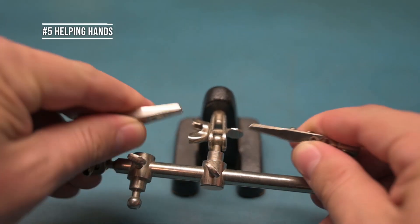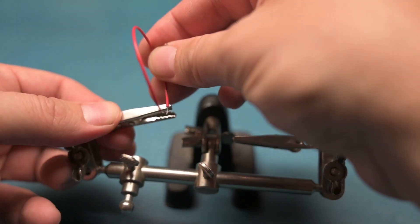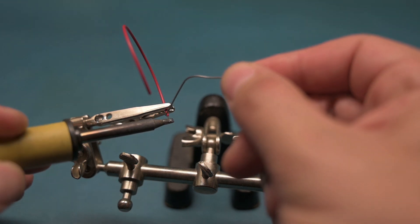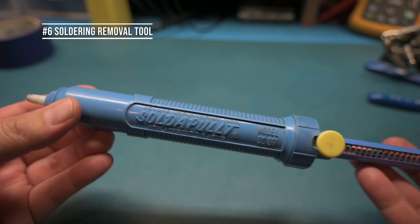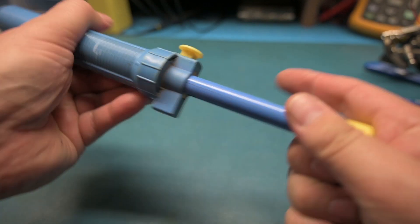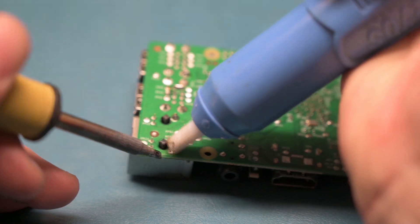Number five is helping hands. You're going to want a nice pair of helping hands to hold your components or wires while you're soldering. This makes it very convenient so you don't burn yourself, and it's also very useful when you want to use heat shrink tubing. Number six is going to be a soldering removal tool. I use a manual one and an automatic one. A manual one is a pump plunger that sucks the solder out from the joint along with your soldering iron heating the joint.